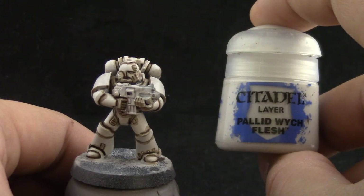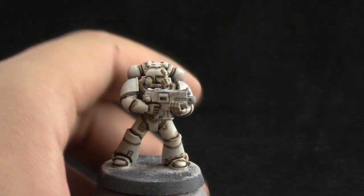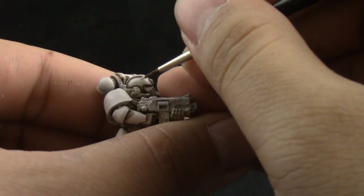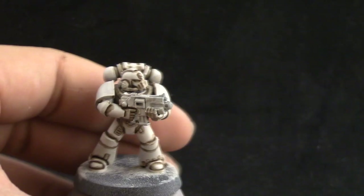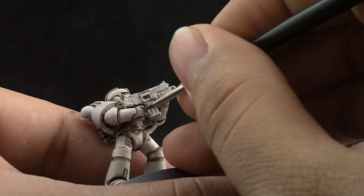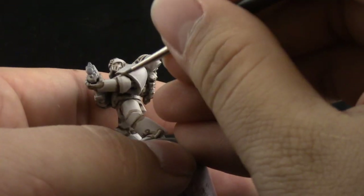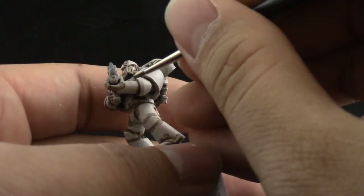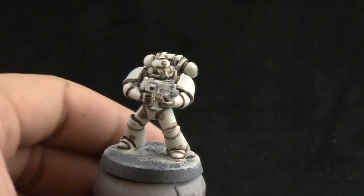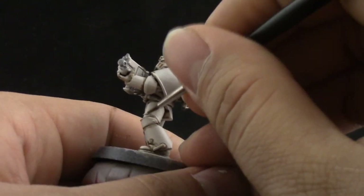Next I'm going to use Palette Witch Flesh again to clean up places where the wash went where we didn't want it, and to neaten the model a little bit. We can push back the shade in places where we don't want it, just pushing it back to the edges. We're watering down the color a little bit just to apply it more smoothly — not too much that it produces bubbles, but just enough to keep it from going straight out of the pot.